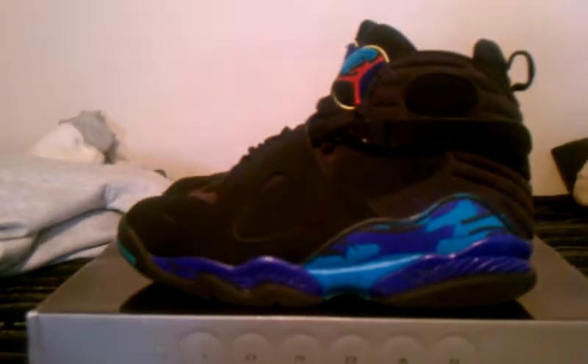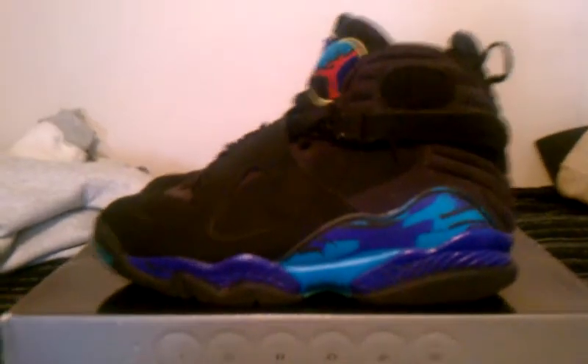They showed us the men's and the women's pairs, but like I said I already had them. Let's go ahead and get into the review. I wear these a lot — these are like one of my all-time favorite shoes, probably the most comfortable shoe I've ever worn. I love the Jordan 8s.